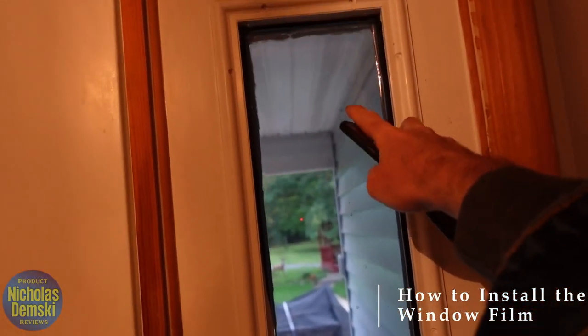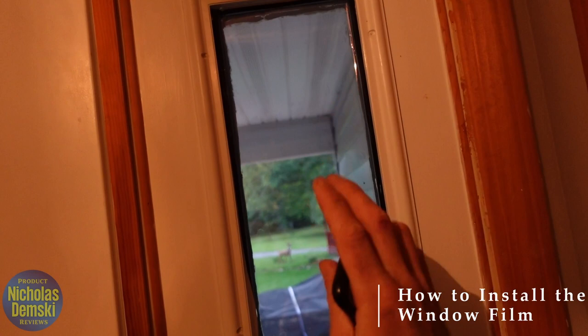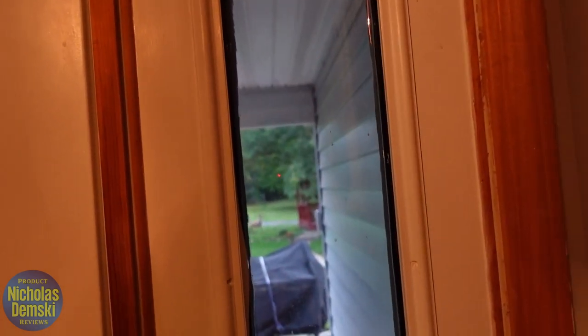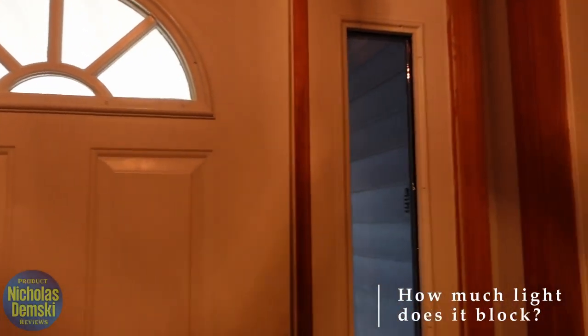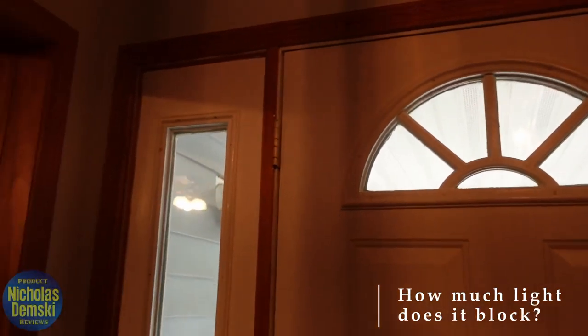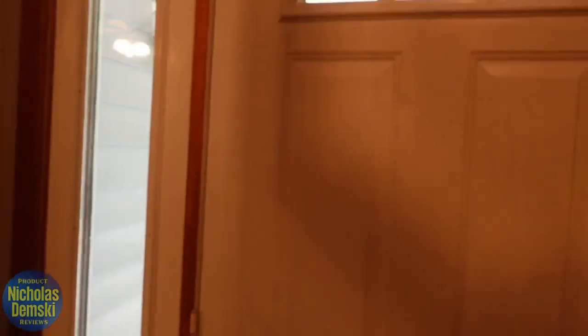Some bubbles I did get were really easy to just peel back and then push forward to readjust, and it turned out fine. Here you can see the difference in how much light it's actually blocking out — this is the window being protected right now versus the two windows that are letting in light.